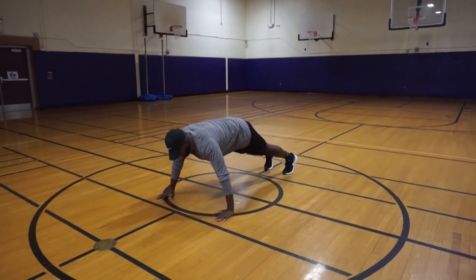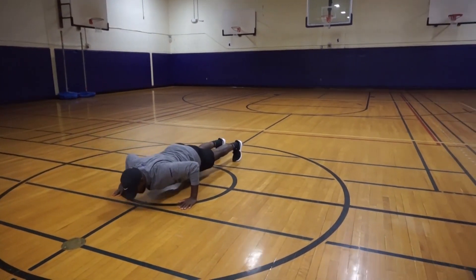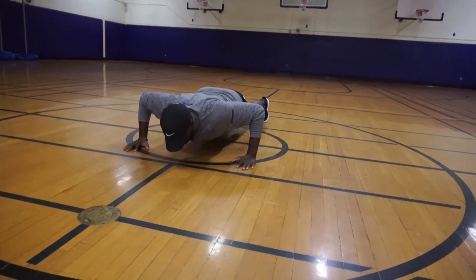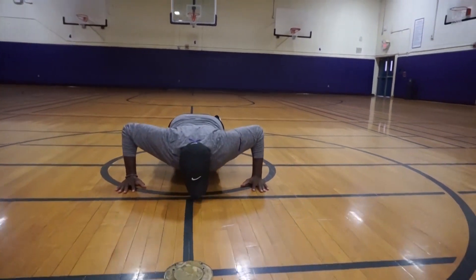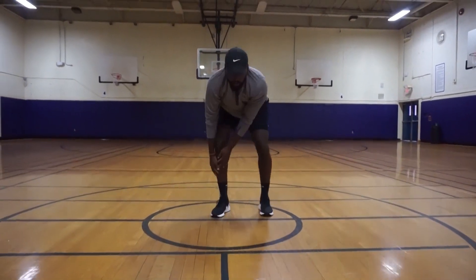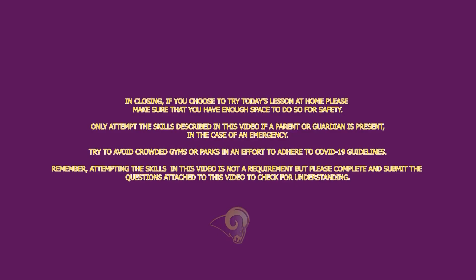Finishing with 90-degree push-ups — we're going to do 10 of those. In closing, if you choose to try today's lesson at home, please make sure that you have enough space to do so safely.